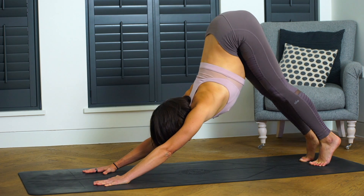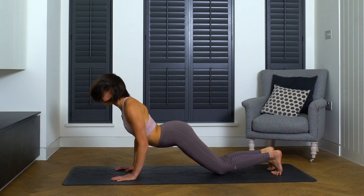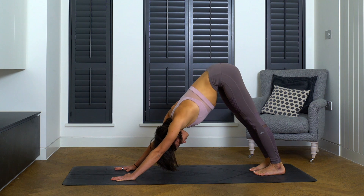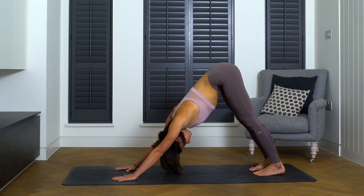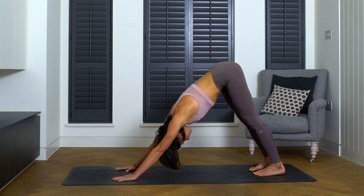Give it a go one more time, rolling between your upward facing dog and your downward facing dog. We'll finish together in our downward facing dog. Just settle into this posture — you can have your feet hip width distance, which feels a little bit more comfortable. Press through the shoulders and find that neutral spine.